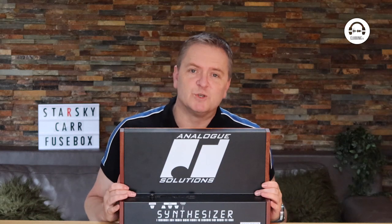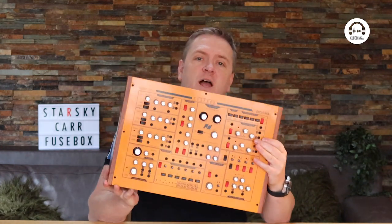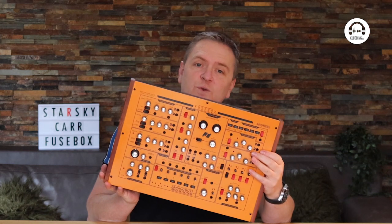Hi, my name's Starsky and welcome to From the Studio on Clubbing TV. In this episode I'm going to be taking a look at the extremely orange and extremely marvelous Analog Solutions Fusebox.